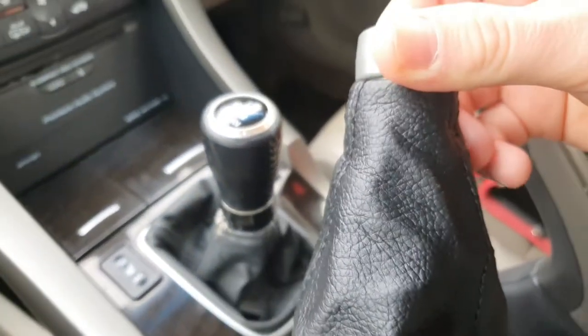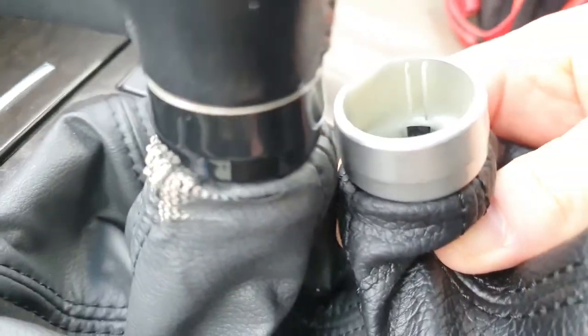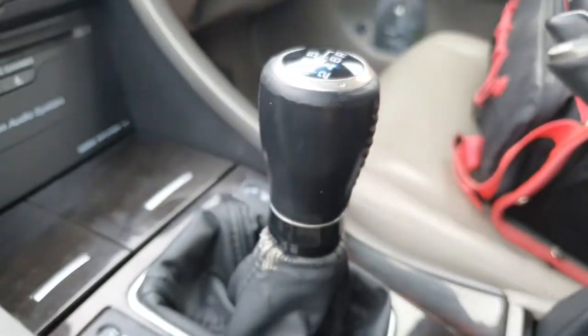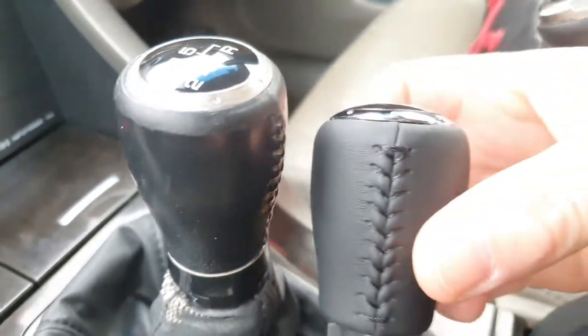Here's the new gaiter — see the color is different from the original. I might keep my original color and original knob because the quality obviously isn't the same. But this car is just a daily driver, it's not a Civic Type R, it's not a CL7 — it's not an expensive car and it's a diesel, so I'm not going to throw expensive things at it.